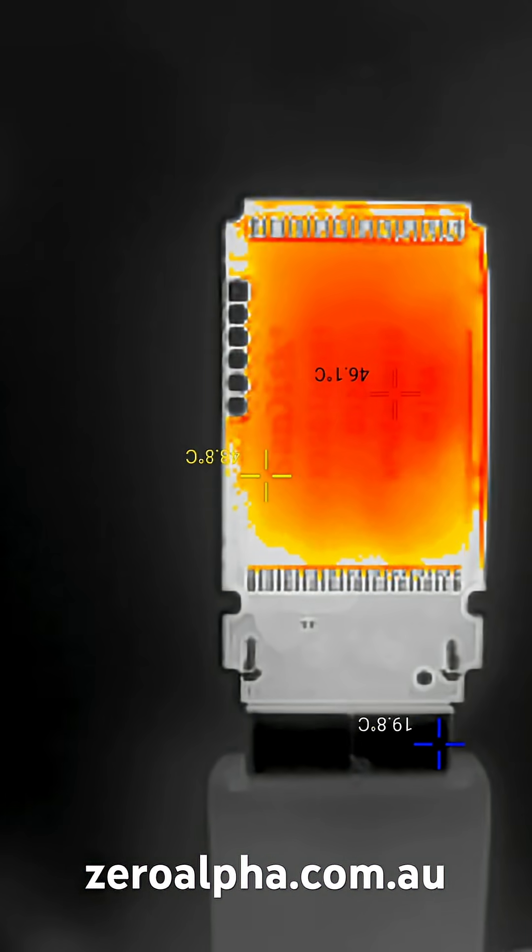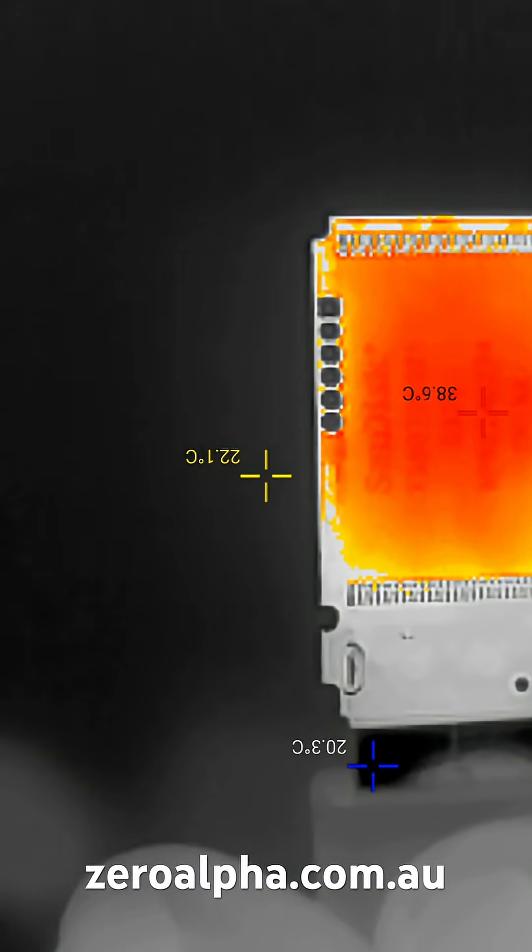This thermal test shows the difference between this faulty one, very similar to this working one.